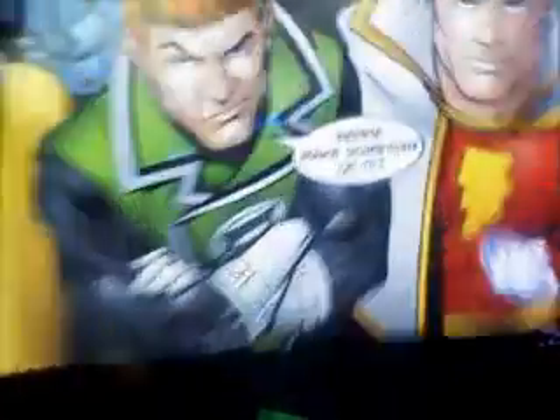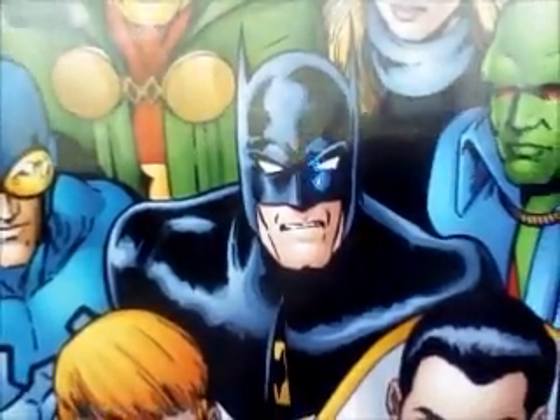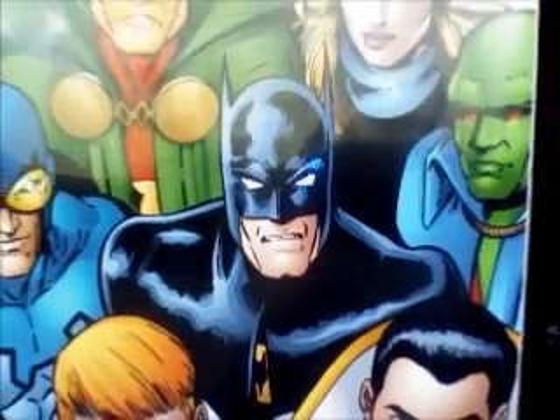With that said, I'm going to end this review here. Justice League International — if you know what you're getting into, you're going to get into something good, something enjoyable, something new, and something fun. This is Andrew saying peace out for now.